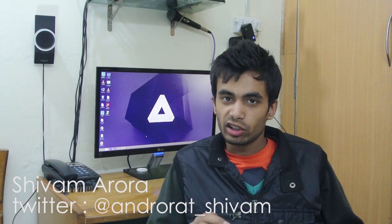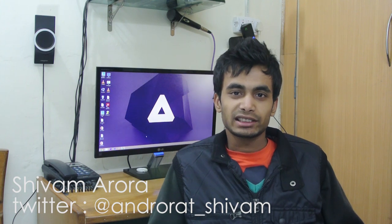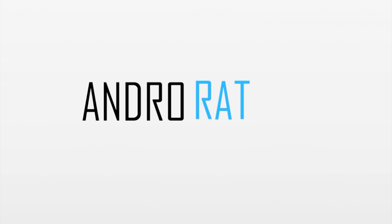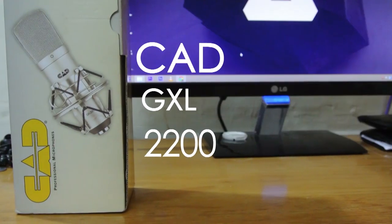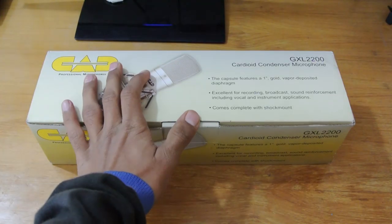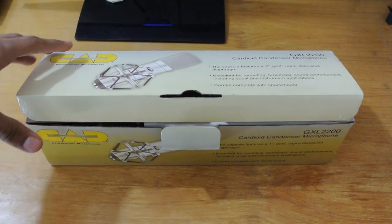As we all know, the internal mic of a camera is really crappy. So I've got something in the house — it's the CAD GXL 2200 unboxing video. Let's go ahead and check that out. This is the main box of the CAD GXL 2200, and let's open this up. It's from CAD.